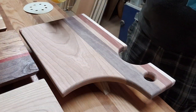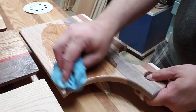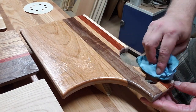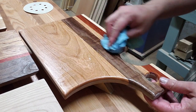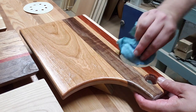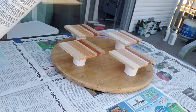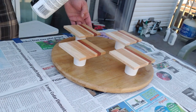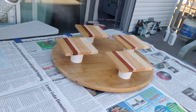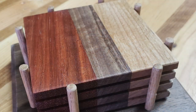The coasters get lacquer and the charcuterie boards, because they're for food contact, get oil and wax. I left one board almost full length and watching finish go on fancy woods is awesome — you really see the definition of the different woods when you get the finish on there. I did one nice thick coat, let it sit, buffed it off, and did a second coat later. On the porch with my little lazy susan I spray clear gloss lacquer on the coasters, and Howard's Feed-N-Wax oil and wax combo for the charcuterie boards.